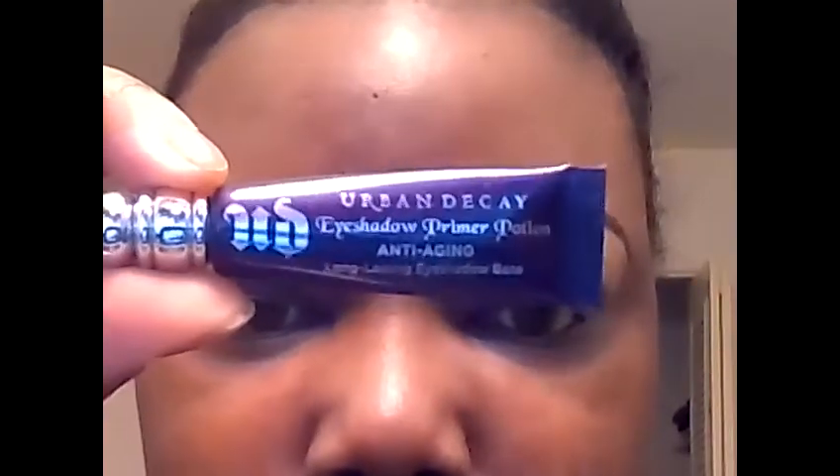The first thing we want to do is make sure that the eyes are primed with a good primer. I'm using the Urban Decay anti-aging primer, and I already have that applied.